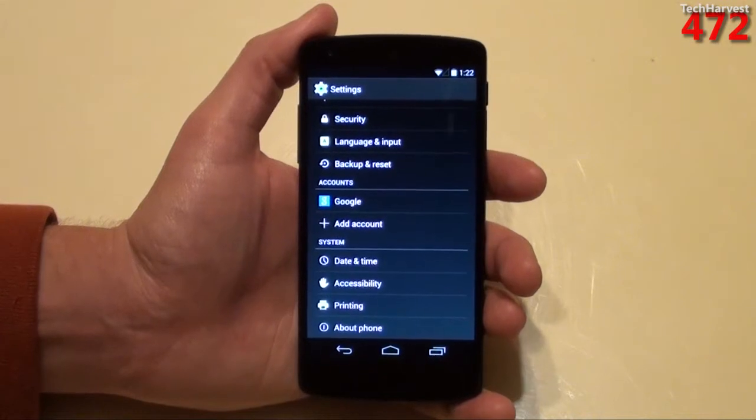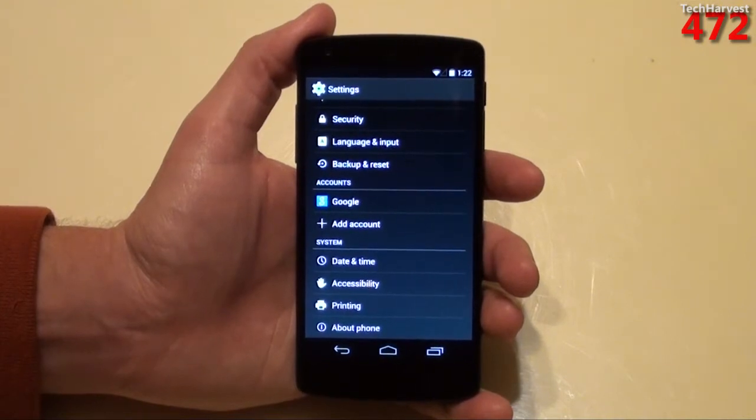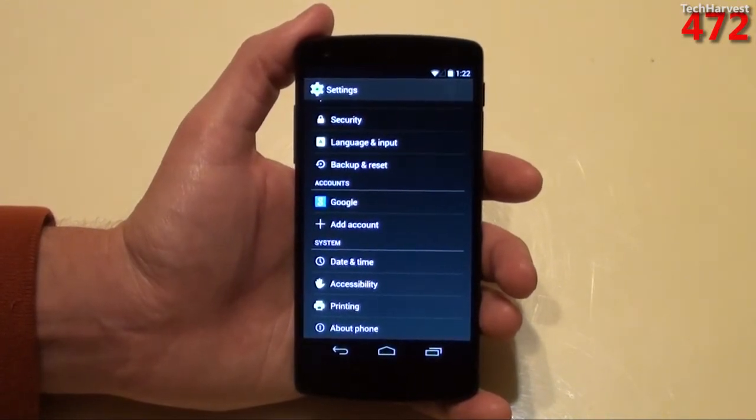If you're not familiar with Google Cloud Print, I'll just give you a quick rundown of it. Basically, it's Google's solution on how to interface your printer with your device, and usually that device is an Android device or a Chrome OS device. There are actually two ways to accomplish it.